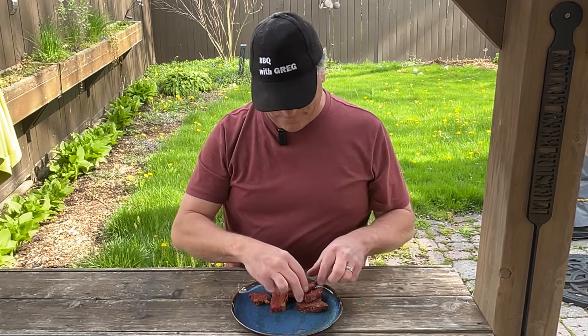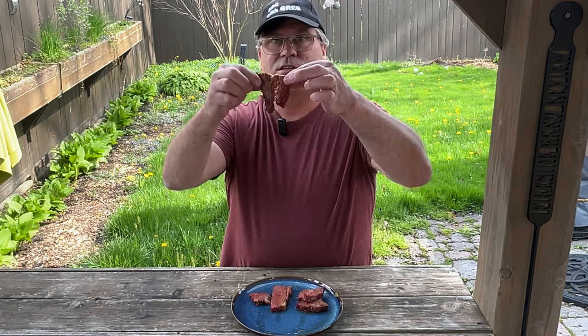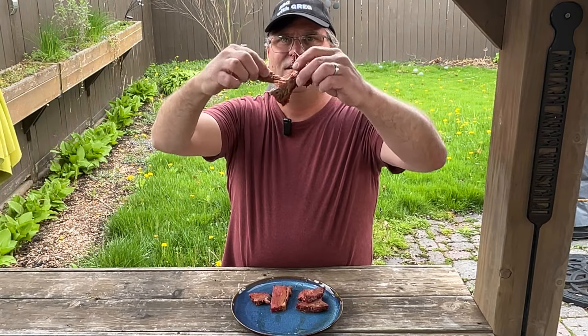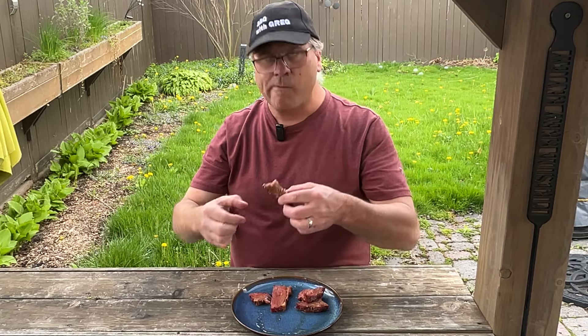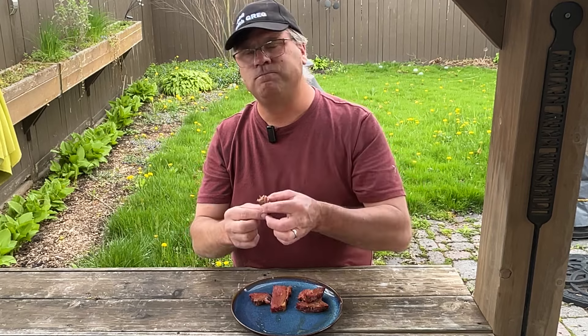His name's easy to remember. Let's try the point end of the brisket — just pulls apart. Oh man, it's so good. If you enjoyed this cook, I appreciate you smashing that like button. Want to see more cooks like this? Click subscribe. We'll see you next time — Barbecue with Greg.